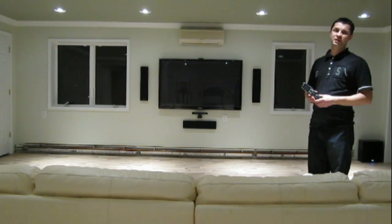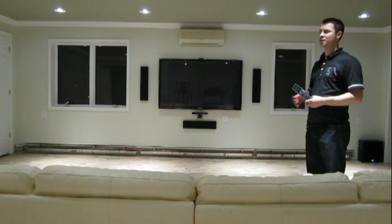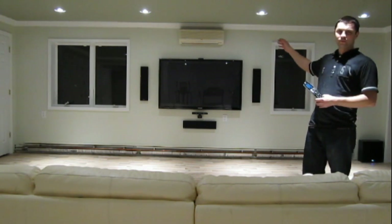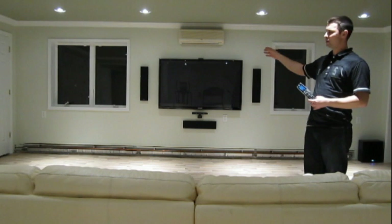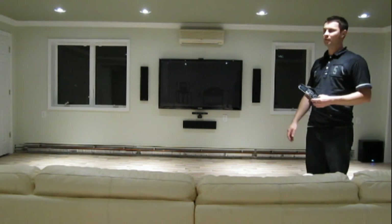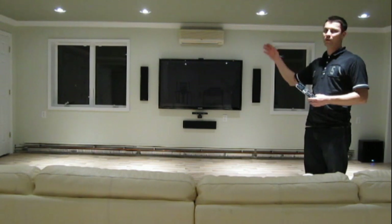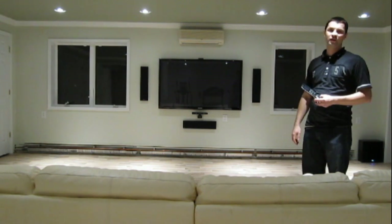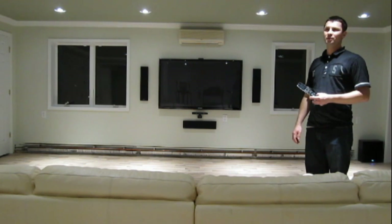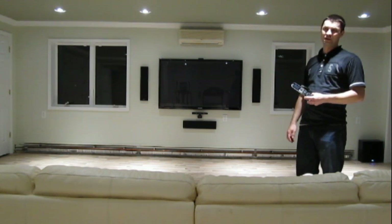We also have an Xbox 360 with Kinect sensor mounted right under the TV, a Logitech webcam connected to a Gateway computer, Windows-based, that is installed in the closet. We also have a Samsung 3D Blu-ray player, model BD-T6700.